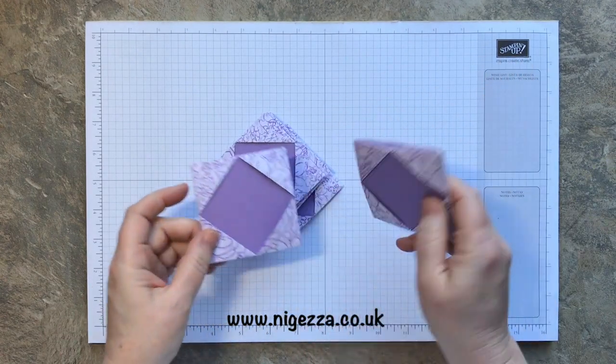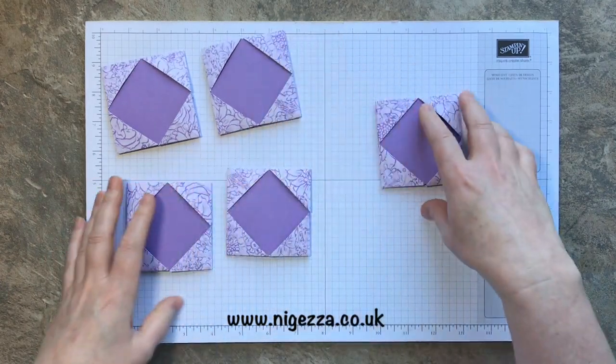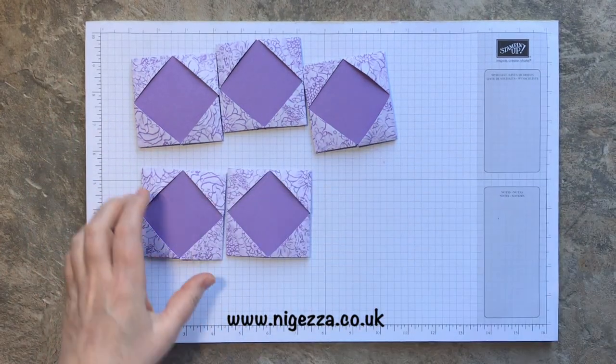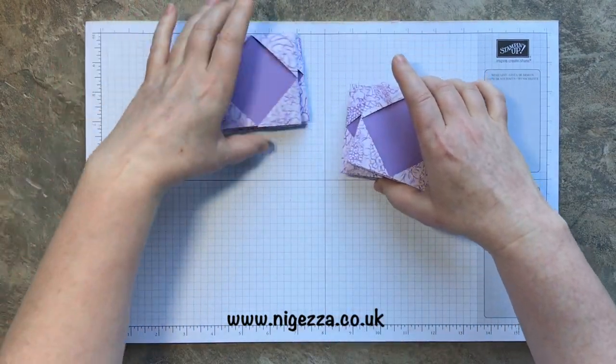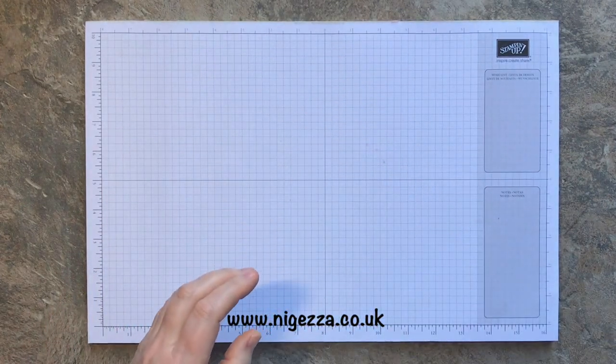So I've done a bit of prepping. You need six of these, and I have made five already. So I'm going to make the sixth one with you and then show you how to put it all together to make the cube. It's actually really quite simple.